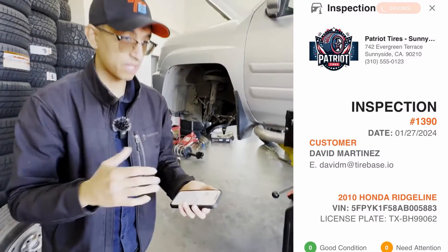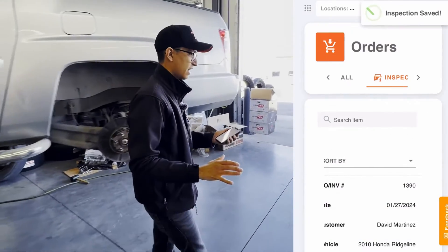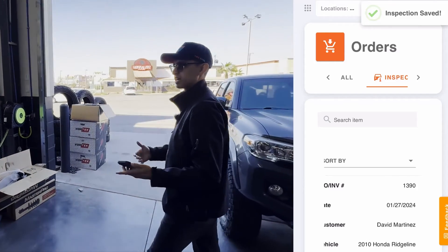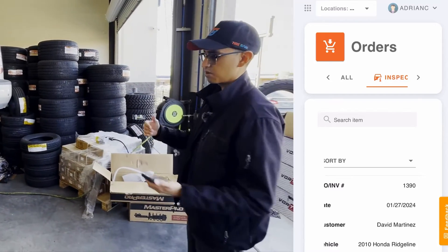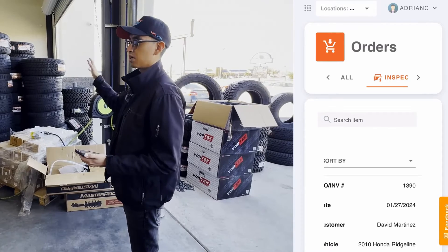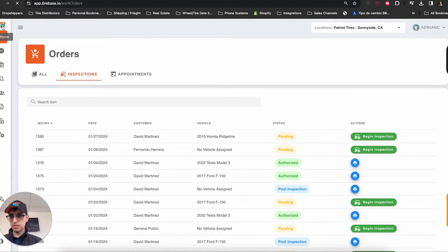Now I'm going to save this. The inspection is done — it's completed, and it was fairly simple. You can add custom questions, custom things your shop does — wheel repair, all those types of things can be added into the questions. Now that we've finished the inspection, let's go see what the salesperson has to do.